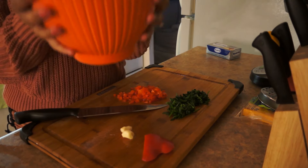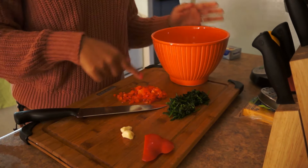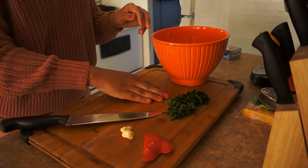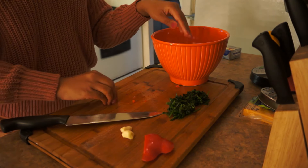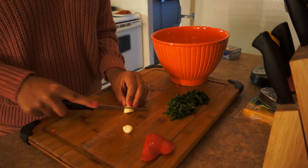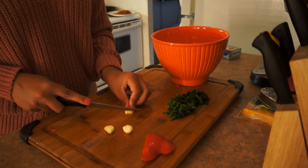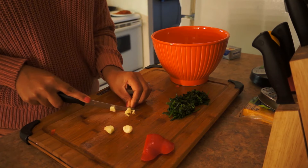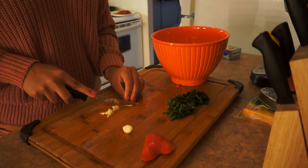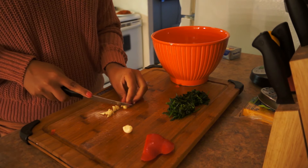I'm going to use my mixing bowl to put my chopped red peppers in. Now I'm going to chop my garlic. Garlic requires a bit of patience too because it has to be really, really small — otherwise you're going to taste big chunks of garlic, and you don't want that.